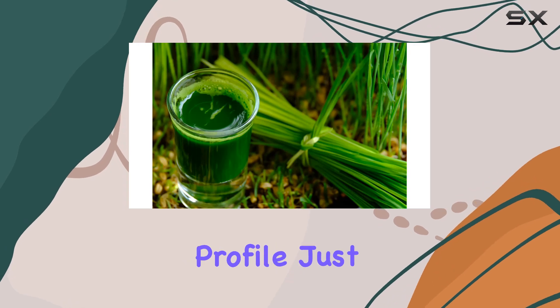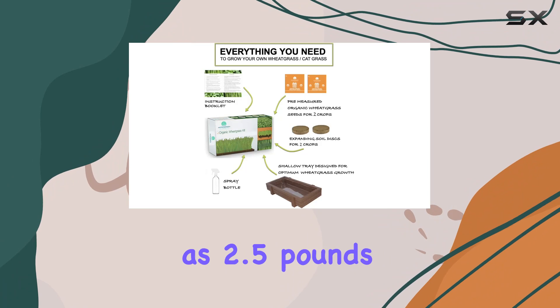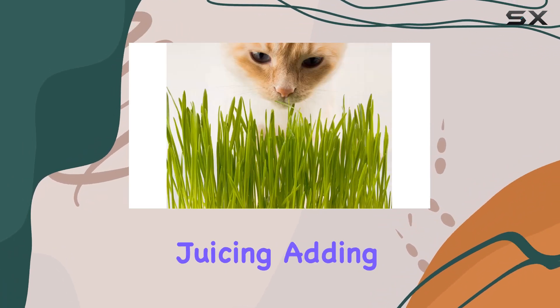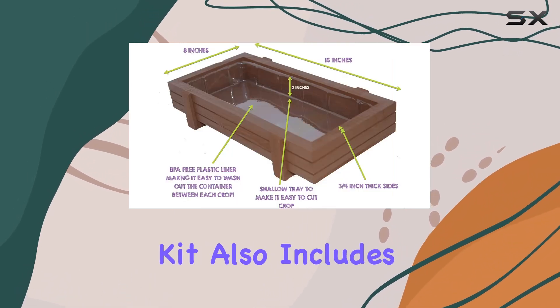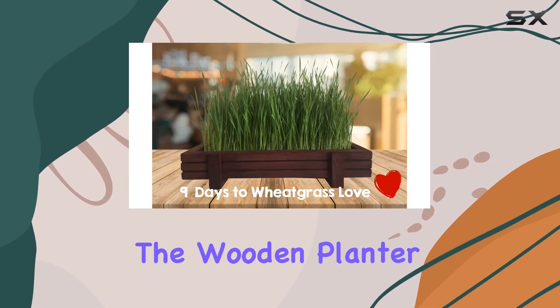Wheatgrass is known for its impressive nutritional profile — just an ounce of its juice can provide the same nutrients as 2.5 pounds of dark leafy greens. It's perfect for juicing, adding to smoothies, or tossing into salads, and your cats will likely appreciate it as well. The kit also includes convenient refill options so you can keep using the wooden planter and liner.